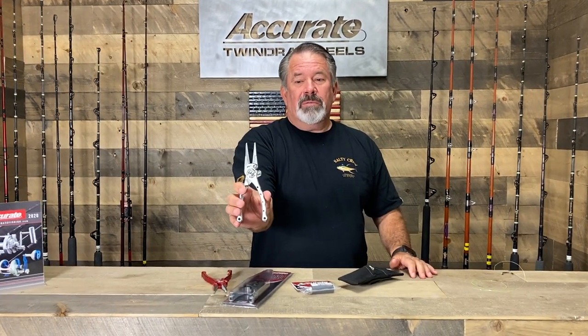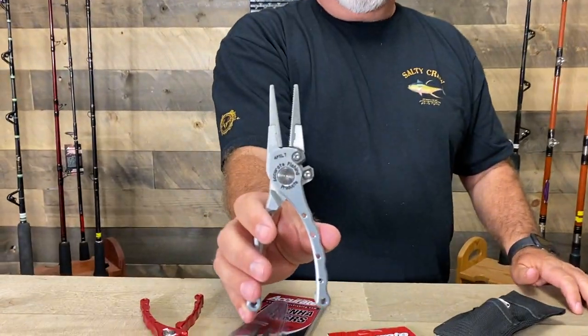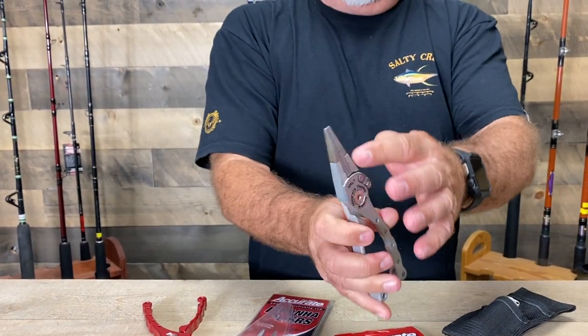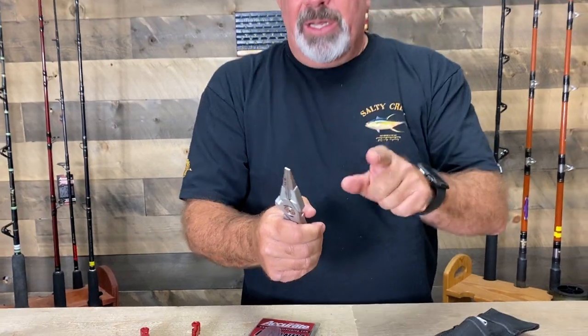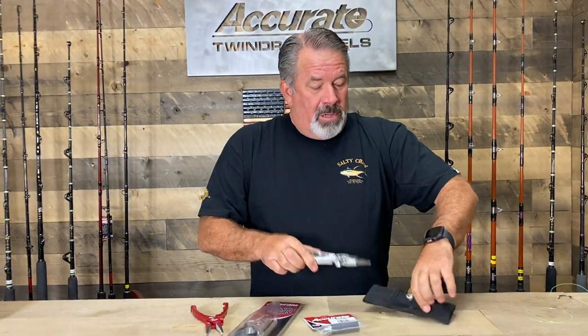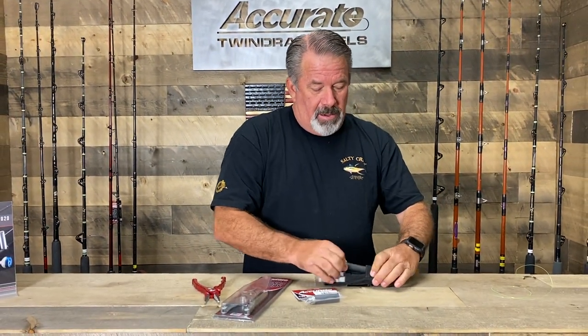So it's $125, but what I want to do is talk to you a little bit about the stuff that you're getting. You can get a basic pair of pliers — these are pliers with regular jaws, carbide jaws, carbide cutters. They'll cut braid, they'll cut monofilament, they don't cut wire. And you get the basic knot puller that we have.